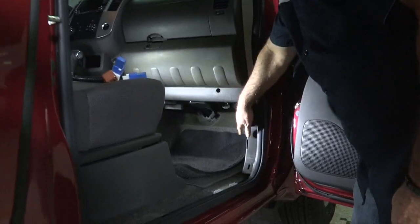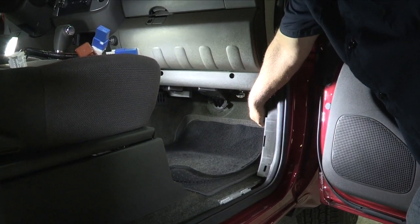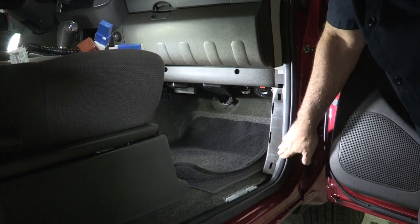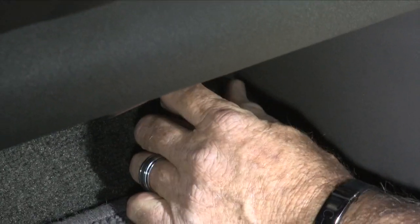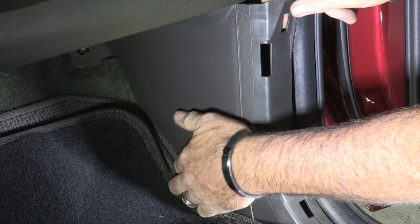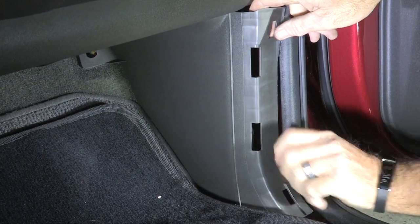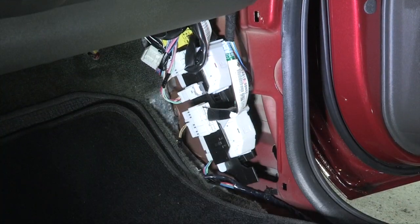I'll set that aside. This is the kick panel where the wiring connector is behind, so we just need to pull this out. To do that, there is a clip down at the firewall — it just unscrews and pulls right out — and then two body plugs, one here and one here, that simply pull out. Again, we're just going to take this connector off, set that aside, and now it's just pulling away from the body.